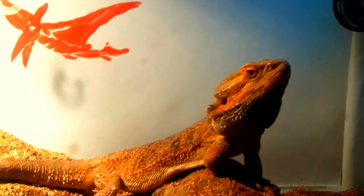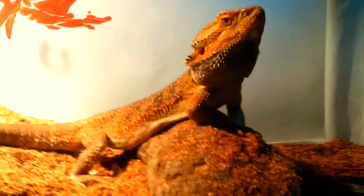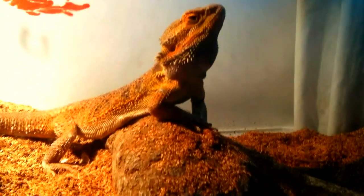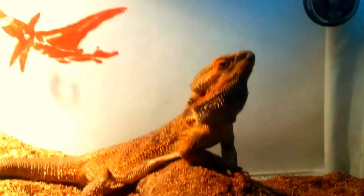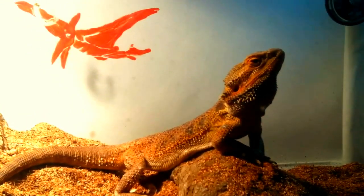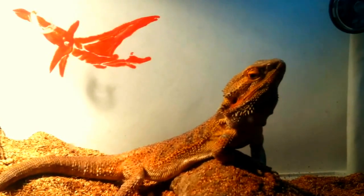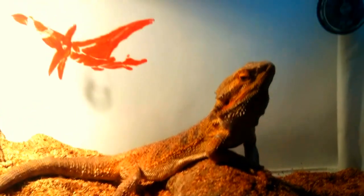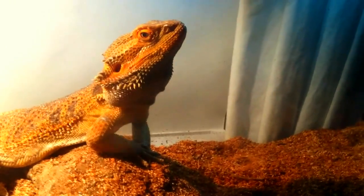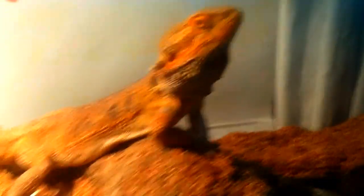If you have a problem with your bearded dragon or another reptile — like an eye problem, ear infection, or nose problem while using loose substrate — remove the loose substrate immediately. You really don't want to make it worse. This should come naturally; just remove whatever you think the problem is. It's going to be a reflex to remove the loose substrate and put in paper towel or whatever you'd like.